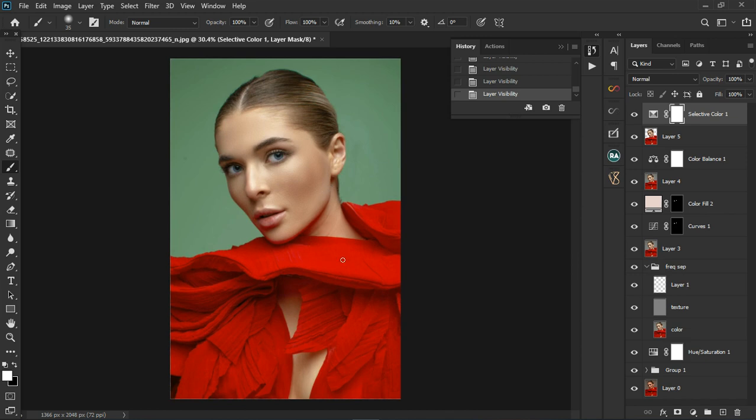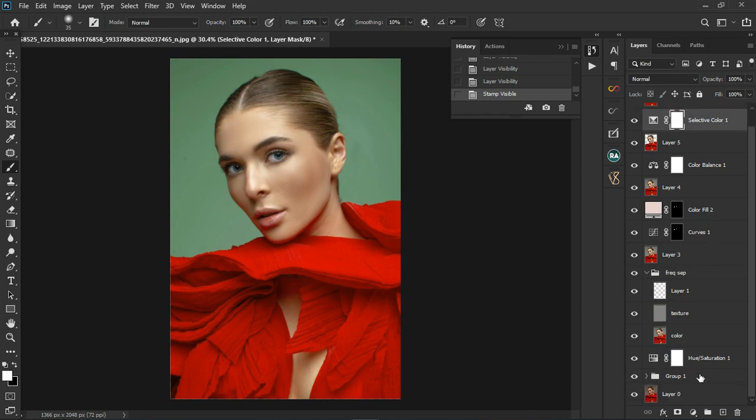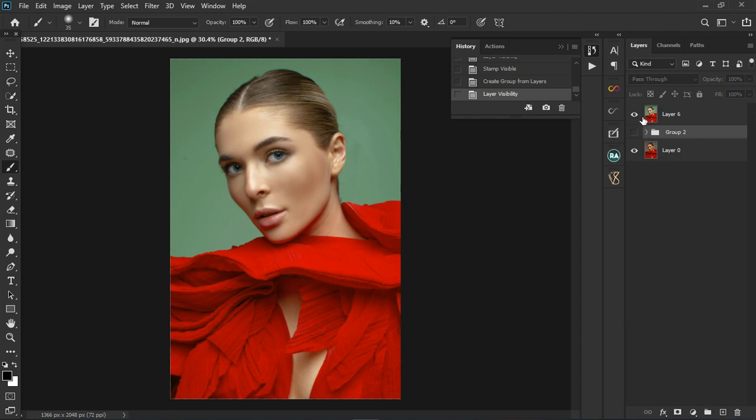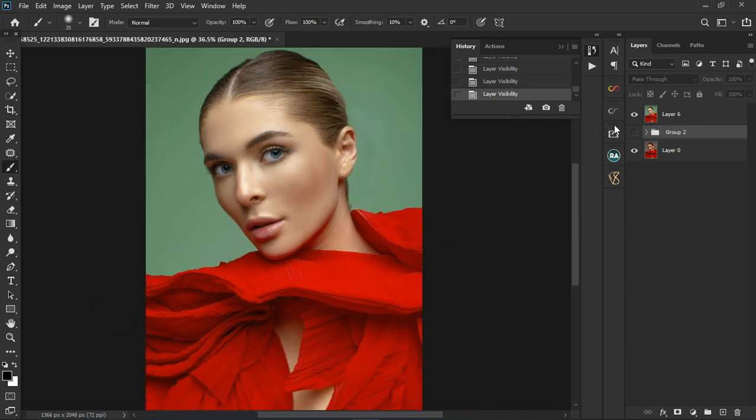That's how to color grade your image — we have the before and the after. Let's create a stamp visible layer with Control+Shift+Alt+E, group everything together, and see our before and after using color grading. Thank you guys for watching — if you find the video helpful, let me know in the comment section. Before and after.